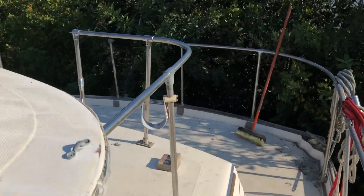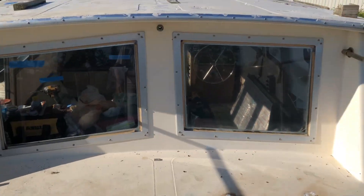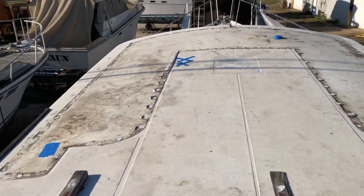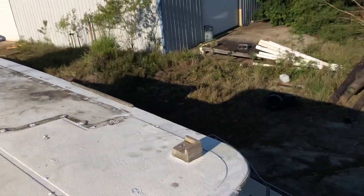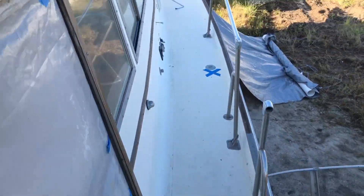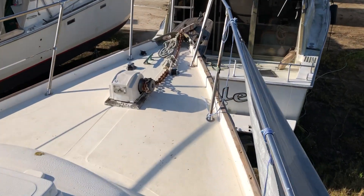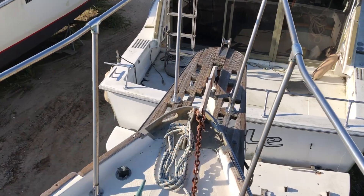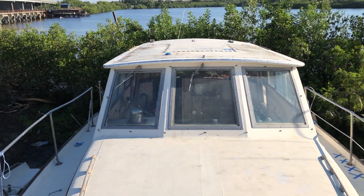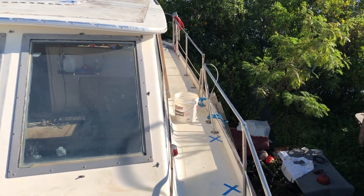It needs a lot of work. This is the aft part of the boat, looking forward. This is where I removed the flybridge. Walk around the boat — it's got big side decks on it. This is the front of the boat. I'm not sure if any of this stuff works yet. You can see all the surface area I have here for mounting the solar panels.